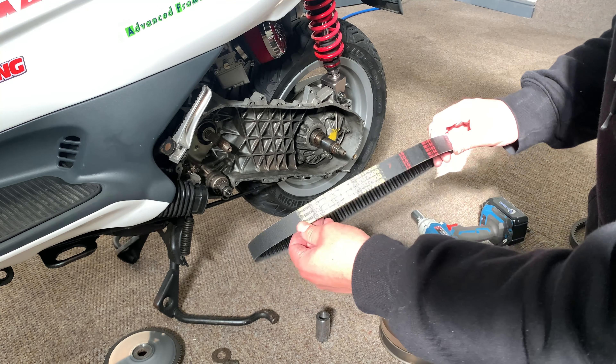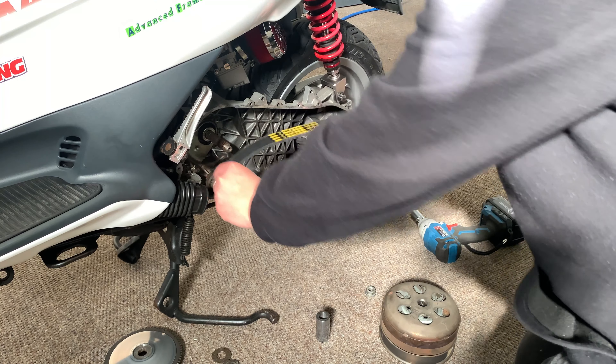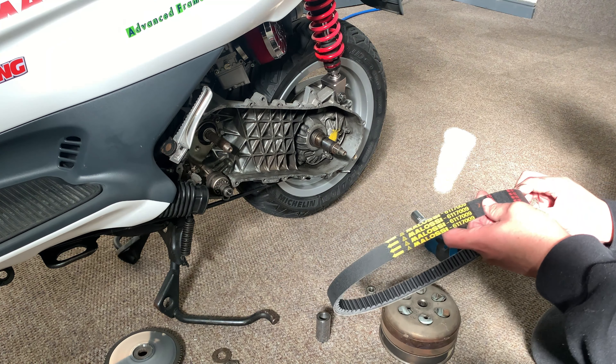Always run the belt with the name facing outward like this, so you can always read it and see the sizes. Just good practice.